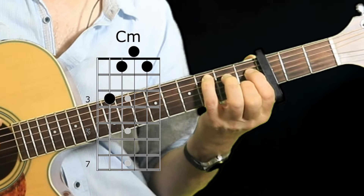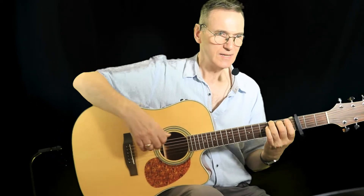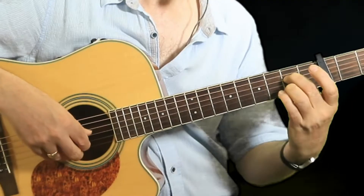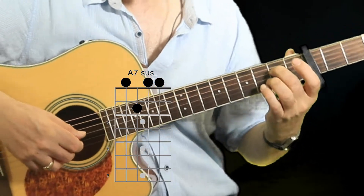Then it goes to what would be a C minor. I'm playing that in a kind of unusual way, but the reason I'm doing that is because I can also play the melody along with it, which is cool for playing the instrumental introduction. After the C minor it goes to G, and then there's an A7 — adding a note that makes it like a nine chord.